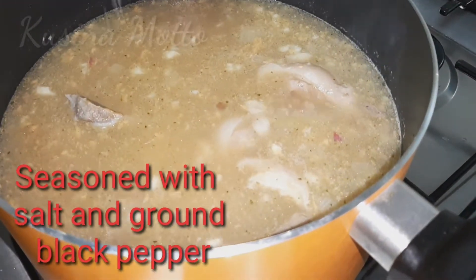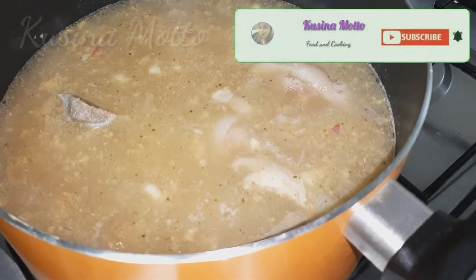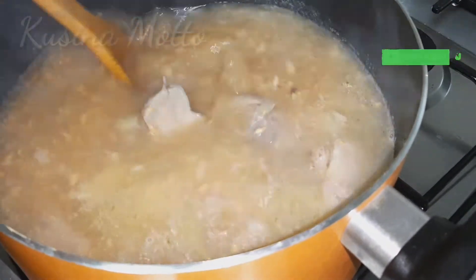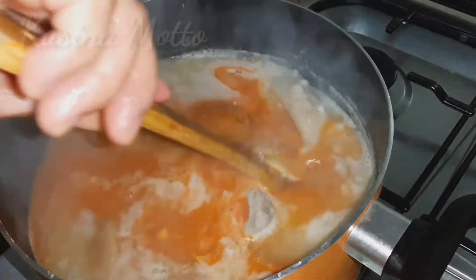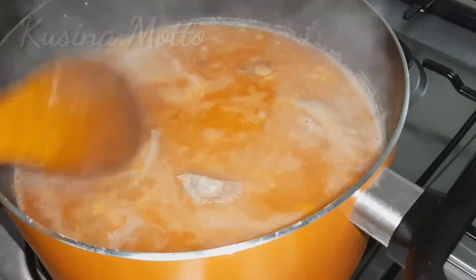Season with salt and ground black pepper according to your taste. Now pour in the annatto water that we just extracted from annatto seeds to give the orange color to your kare-kare.